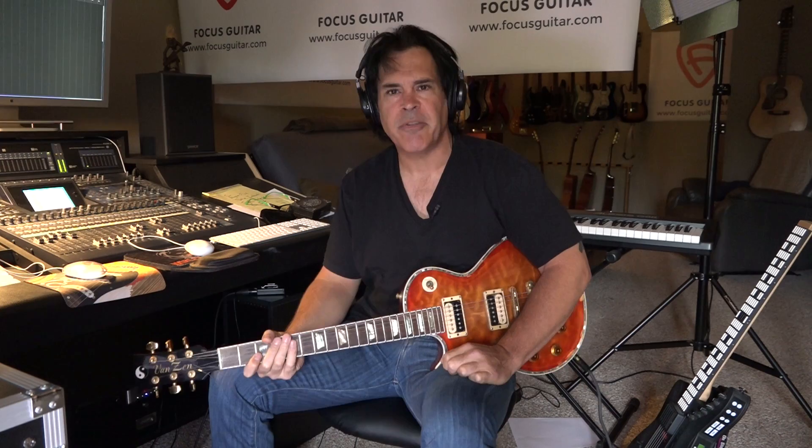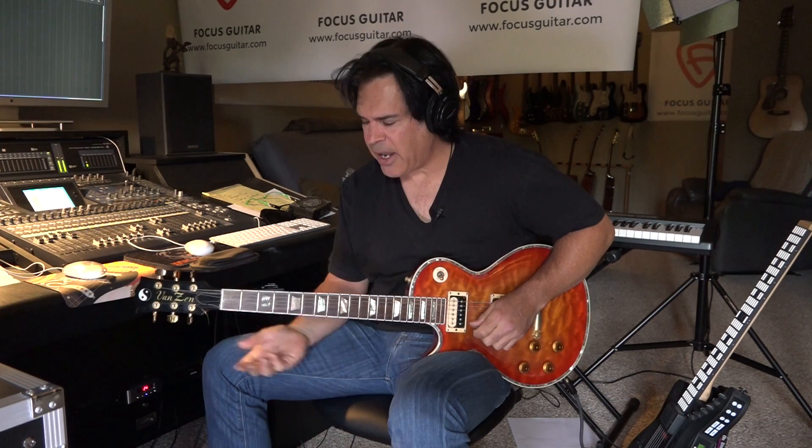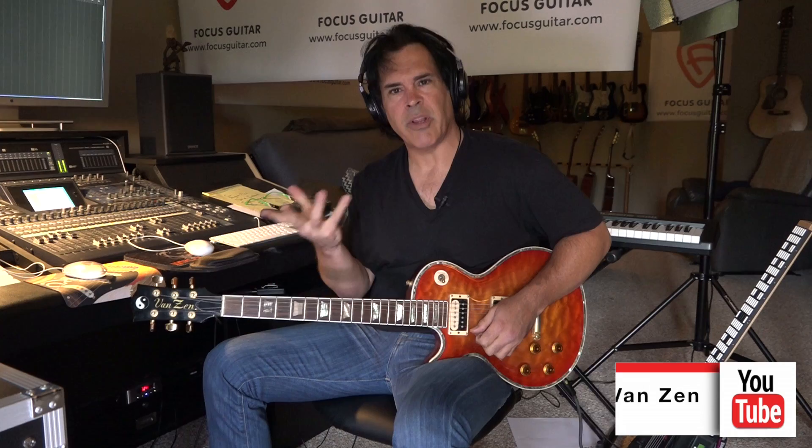I spend a lot of time listening to saxophone players in my career. I love the way they slur into notes. And there's just this way they do intros — to get in. Instead of just hitting the note, a lot of times they'll come with an intro. So I want to show you a couple of the ones that I use and you can put them to use in your arsenal.